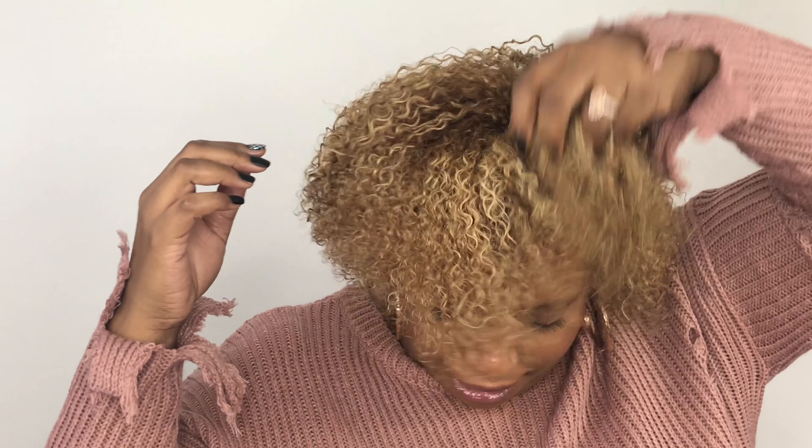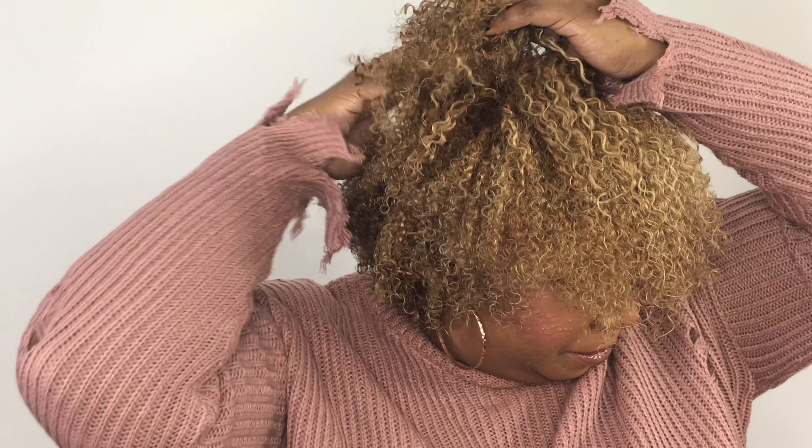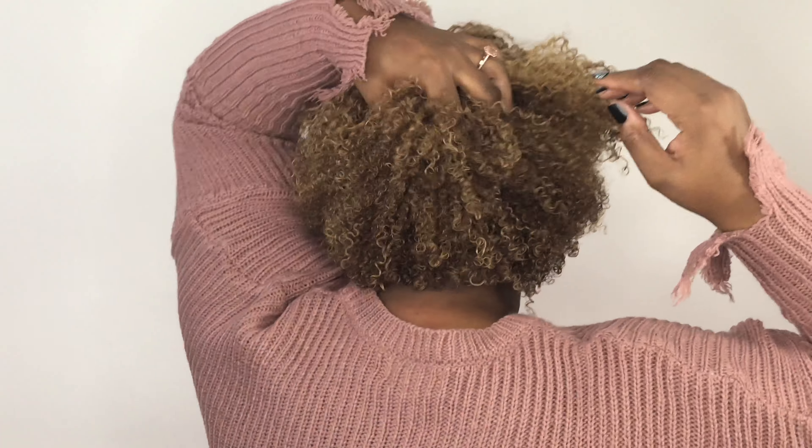I just got from under the hooded dryer. I usually sit under there for about 15 to 20 minutes depending on whether I'm in a hurry or not. I put it on low heat, like level two. So this is what we got — I'm just going to fluff it out and break the cast. I usually try to stick my fingers at the root and give it a little shake to get some volume.